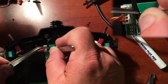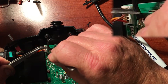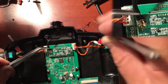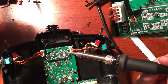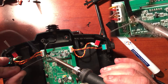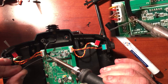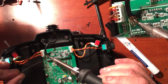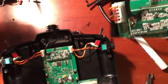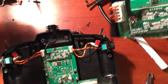Now we can bend the grounding shielding wire into place, making sure to land on the grounding pad. Go ahead and solder that. Now inspect your connection and make sure there are no solder bridges between the ground and center conductor.